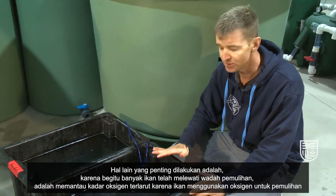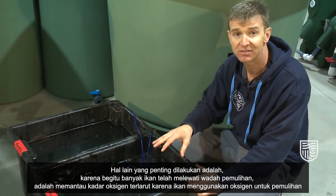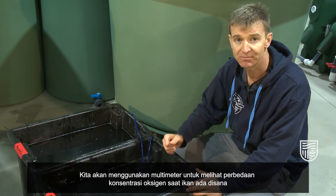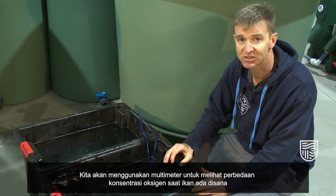The other important thing to do is, because so many fish have been through the recovery tub, is to monitor the dissolved oxygen because the fish are using oxygen as they recover. We'll use a multi-meter to actually look at the different concentrations of dissolved oxygen as the fish are in there.